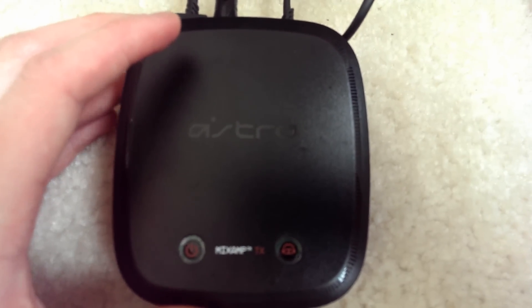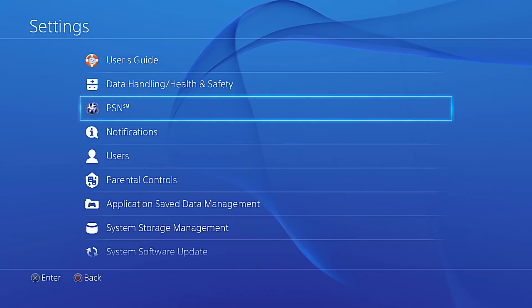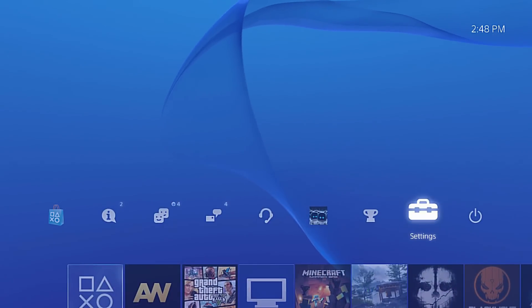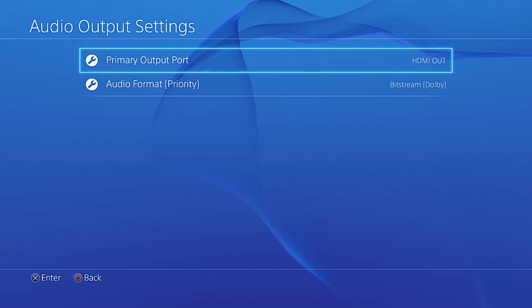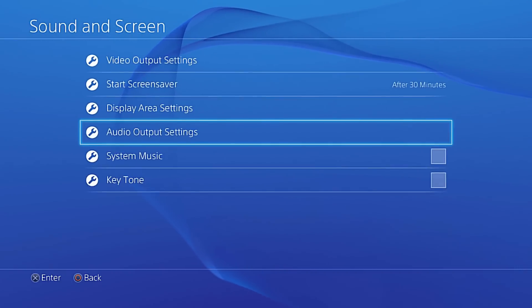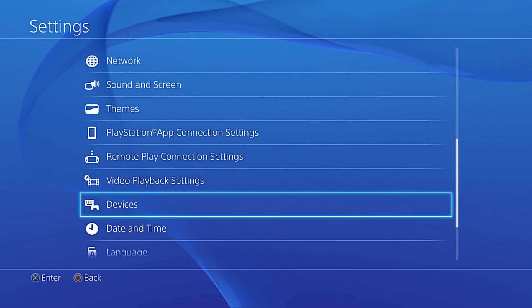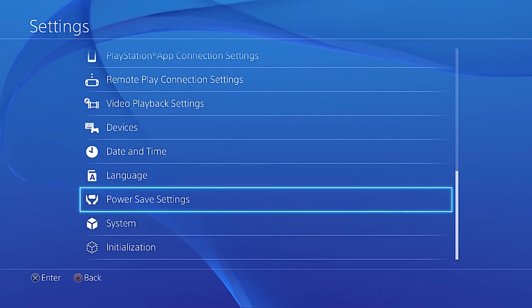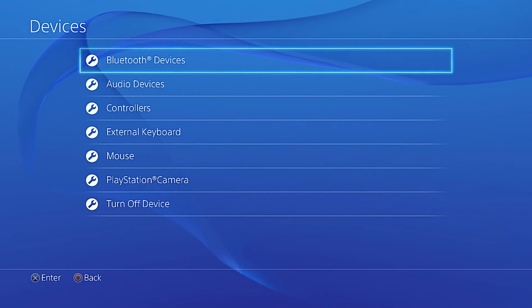Now I'm going to show you the settings you'll want on your PS4. First, go to Settings, then Sound and Screen, then Audio Output Settings. You're going to want to make sure your primary output port is set to HDMI Out. It might still work with optical digital but I'm not entirely sure — I recommend HDMI Out because you want the signal being output to your HD60.